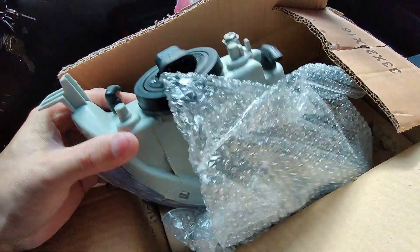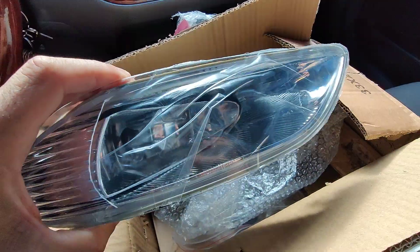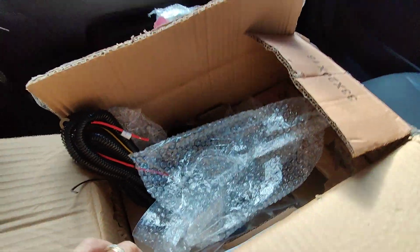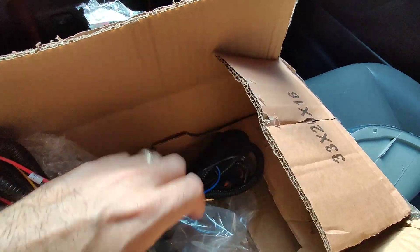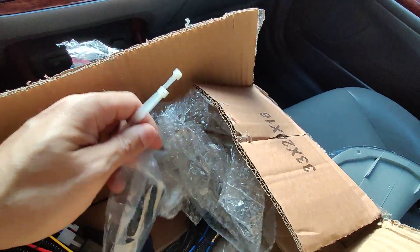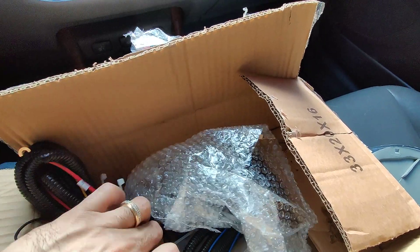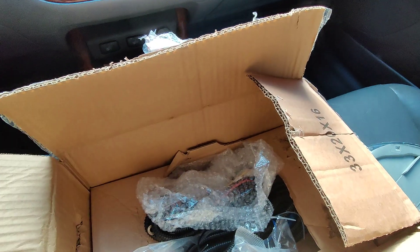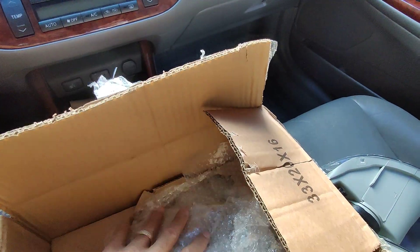And that's pretty much it, guys. Very nice — I can't wait to install these. This is for a 2003 Camry XLE, and it comes with everything you will need to install these: the wiring, zip ties, and a switch. So you cannot go wrong. I'll be putting a link in the description to where you can find these. I want to give a super big shout out to Yita Motor for sending me these — very, very nice product, guys. Thank you so much.